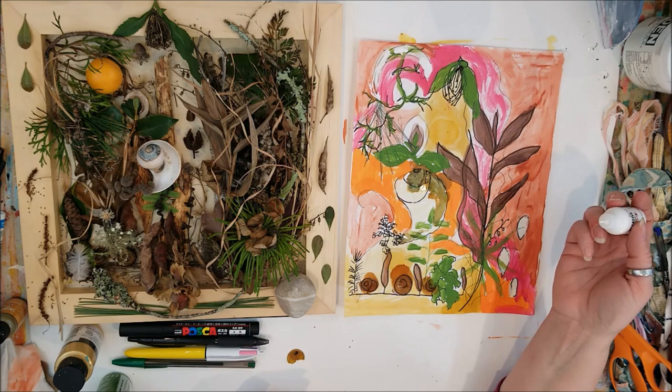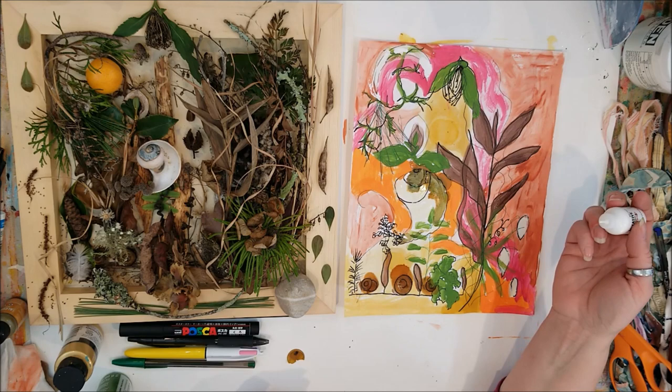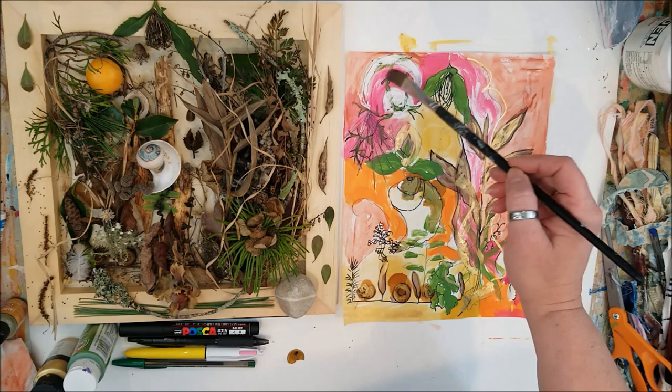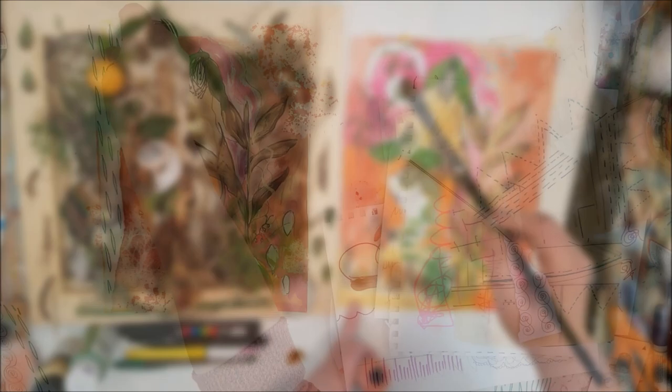That was adding a little bit of alcohol ink. I've been playing with them a lot since creating the Ink-tastic course and using them more in that. Just adding a little bit here because you get a different effect that is fun. And then adding a bit of metallic gold, which adds a nice shimmer. So do what makes you happy — find joy in the process.